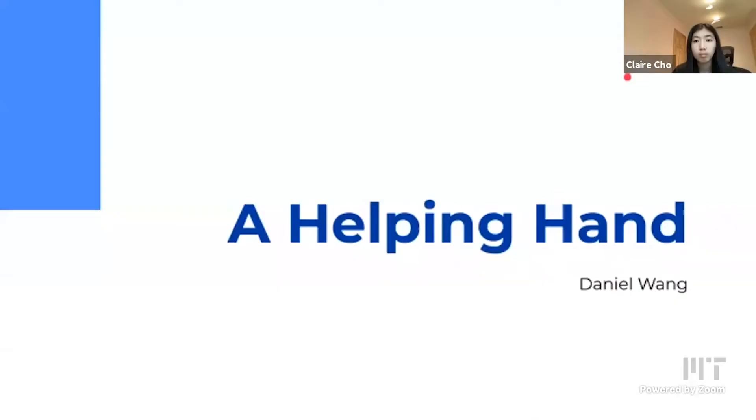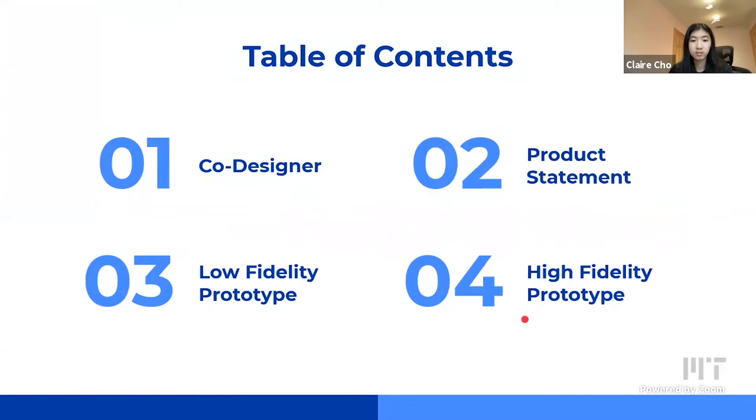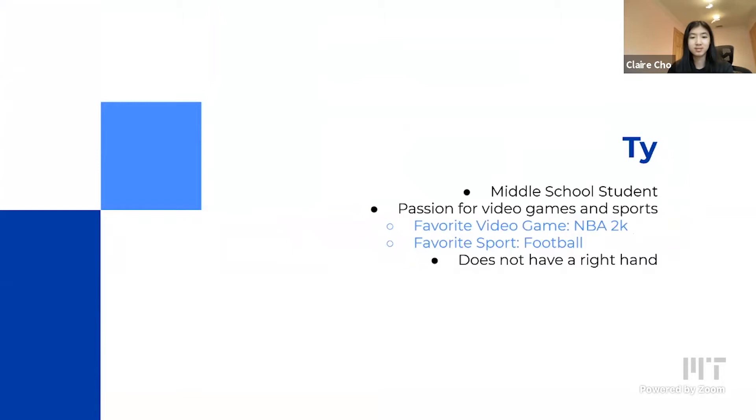Hi, my name is Daniel Wayne and I'm part of the assistive technology course at BWSI. This is my project, Hope in Hand. We'll be going over who my co-designer is, what my product is, and the low and high fidelity prototypes. First off, my co-designer — his name is Ty. He's a middle school student from Fresno, California. He has a passion for video games and sports. One of his favorite video games is NBA 2K and one of his favorite sports is football.